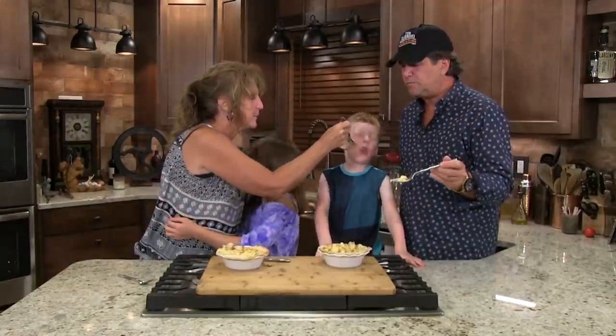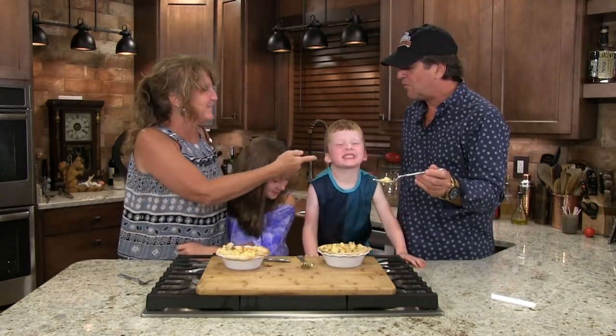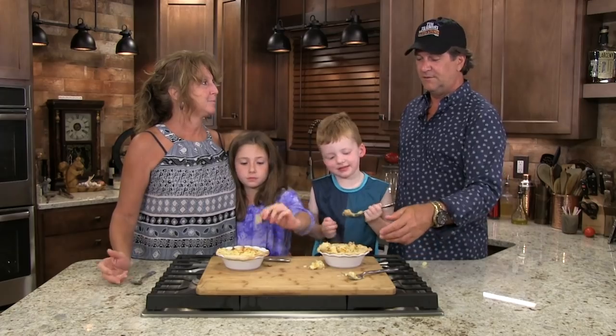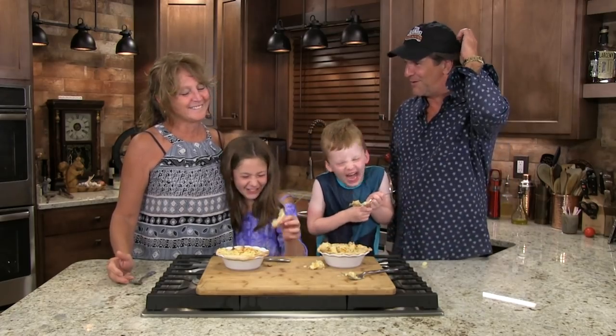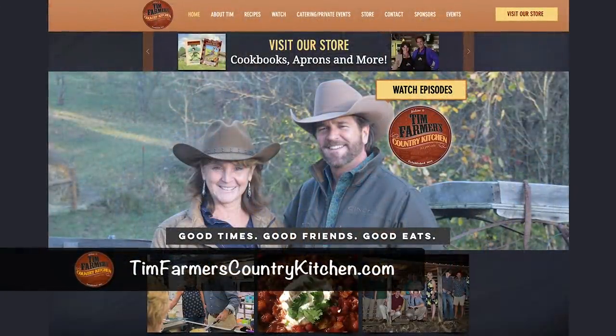Go ahead and take a taste. It's really good. That being said, we have a lot of good recipes. Where would you go? I go to TimFarmersCountryKitchen.com — that's where I go.